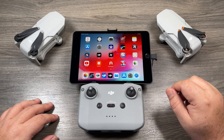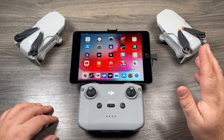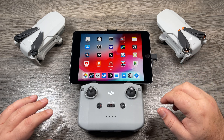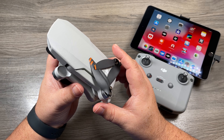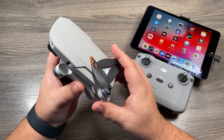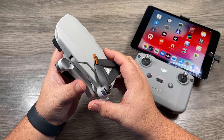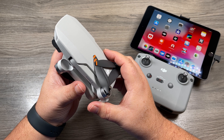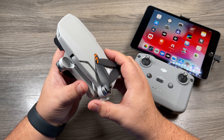I was out flying the Mini 2 a few days ago and I was getting some IMU errors, so I thought it was a good opportunity to film the calibration process. Calibrating the IMU is actually a very simple procedure and not something you need to do all the time. You may want to consider it if you've crashed your drone or if you notice it's behaving strangely in the air — in those situations it's always good to calibrate both the compass and the IMU.